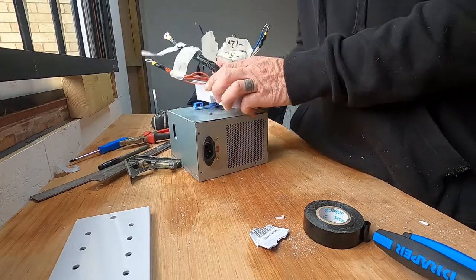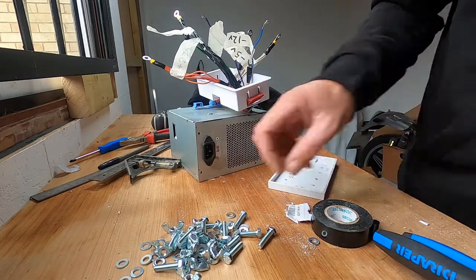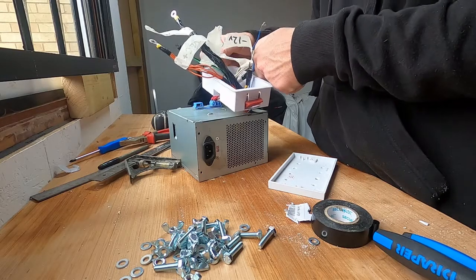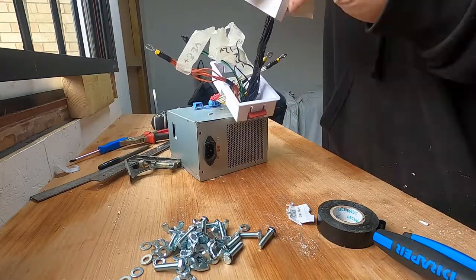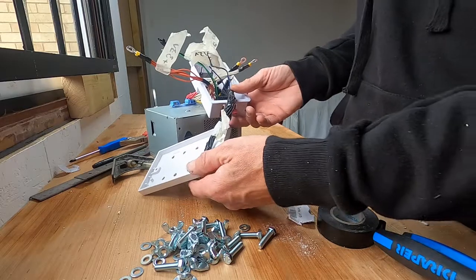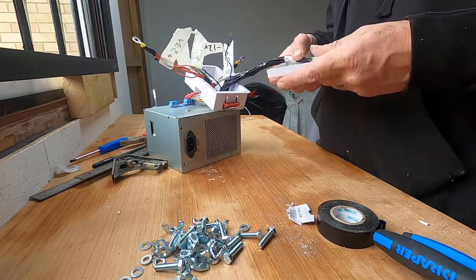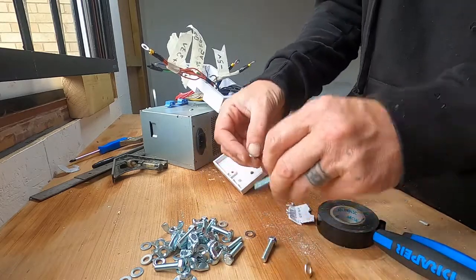We can start putting these little things together. If we get a nut, let's put these in some kind of order. I would like the ground for this. I'm going to keep all the minus leads on that same rail together, so I'll put the minus 5 volt next to that.